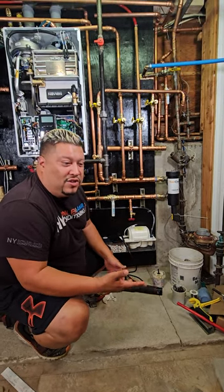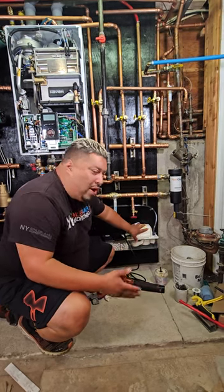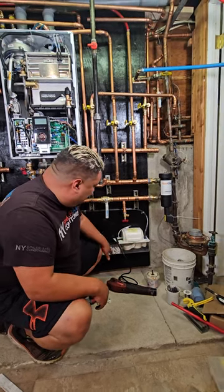And then, of course, the neutralizer has to go somewhere — into a drain. In this case, we don't have a drain, so we have to put it into a pump, then it pumps to a local drain or pumps right outside. So we use this condi right here — it's a neutralizer and a pump all-in-one.